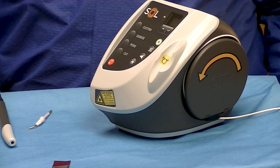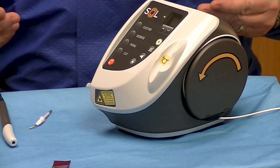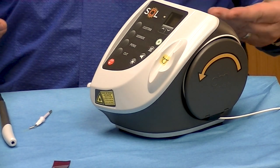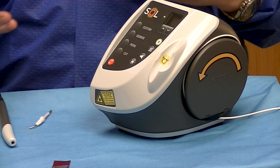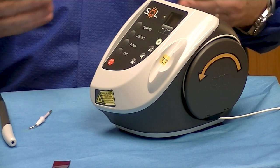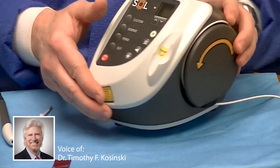I want to take a few minutes and show you the second laser that we use in our practice, the Sole. It is also wireless and has a remote foot control. It does have a charger where you can charge it. I just want to go through the process because it's very simple to use and we'll demonstrate.